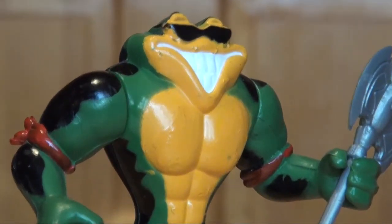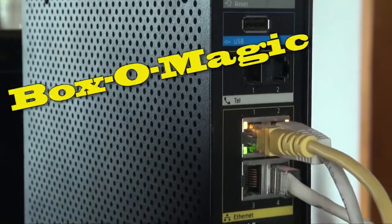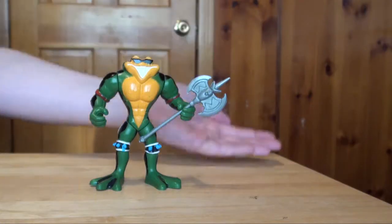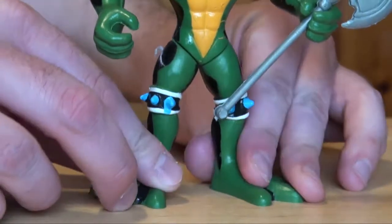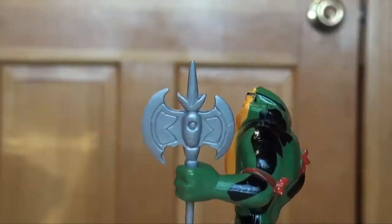Are you a Battletoads fan? Kinda! Too bad — only one lucky bidder from this magic box will own one. But what about the thousands of other figures? Only one! Be the luckiest human in history to have this one-of-a-kind figurine, complete with four opposable joints and axe accessory.